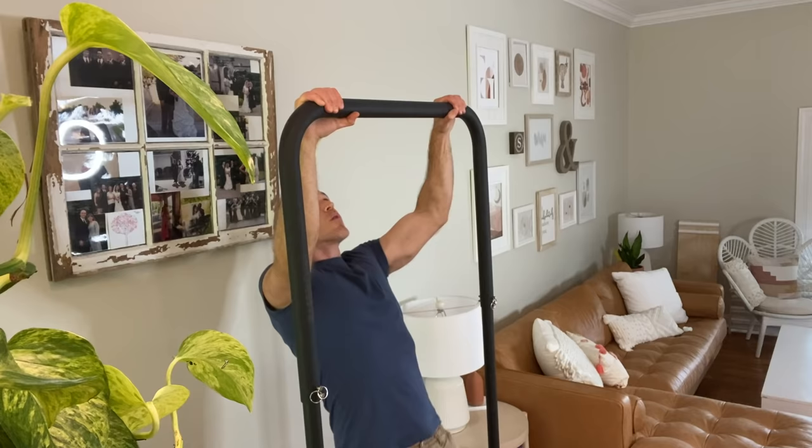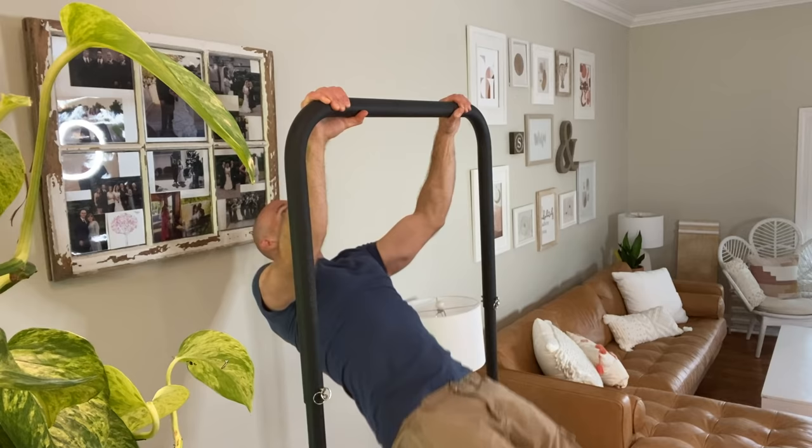It's pretty much any exercises you'd do on any full-size pull-up bar, except for explosives and kipping exercises. Because it's freestanding, just like all the other Base Blocks products, it's not really meant for that — it'll wobble. It's very sturdy and stable, but just not meant for anything explosive.